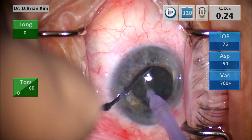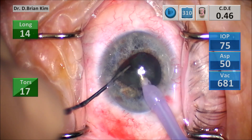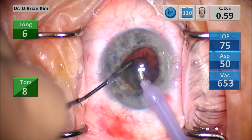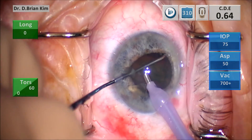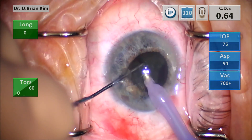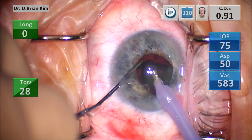I don't have any other settings because I don't use the phaco until I'm ready to remove the fragments. And so as soon as I had the right setting, you can see everything's moving extremely efficiently now. The lens is pretty much all gone.